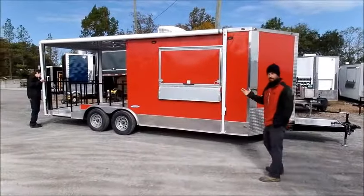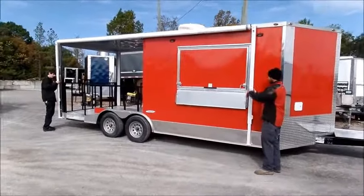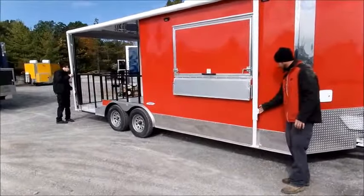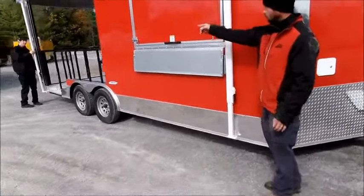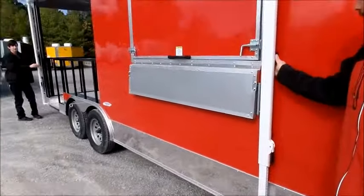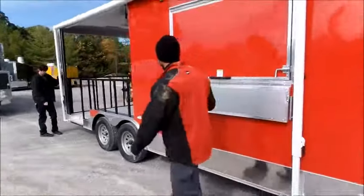Today we're going to show you the functions of a manual awning versus a power awning. You push in the clips like so, and there's a knob on each arm itself. At that point you have loosened everything, and it's ready as long as both arms are taken care of.